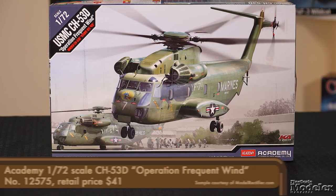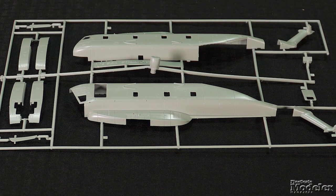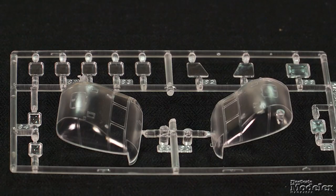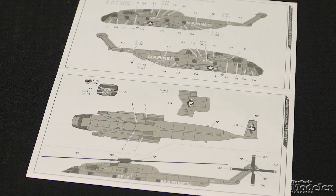The other Academy kit is a 1/72 scale CH-53D Sea Stallion. This kit started life as a Fujimi offering in the 1980s. It features recessed panel lines and the option to fold the tail, with cockpit and cargo bay details and a posable rear ramp. Most of the nose is provided as a clear part. New decals supply markings for two Sea Stallions involved in Operation Frequent Wind, the airlift of American civilians and at-risk Vietnamese from Saigon in 1975.